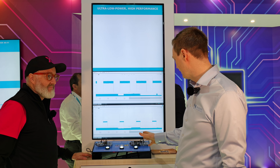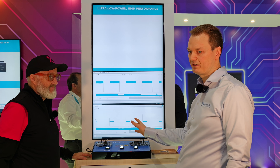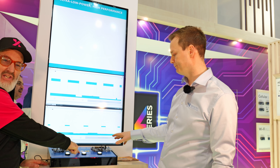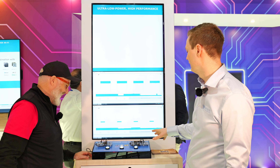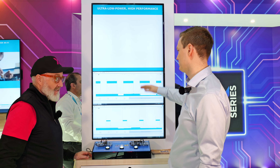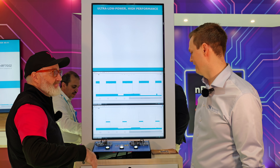So here we have a challenge between the nRF52 series and the nRF54L series — a direct comparison. They even use the word 'versus.' We're measuring the current consumption of each of these and showing it live on the screen. At the top you have the 52 series, emphasizing how the 54L has improved low power.